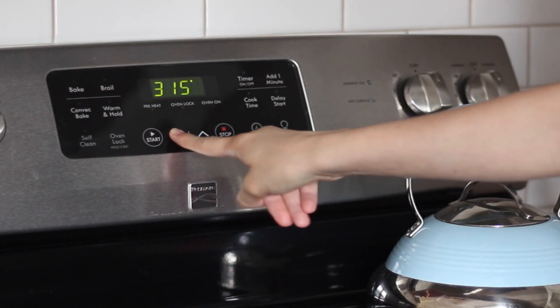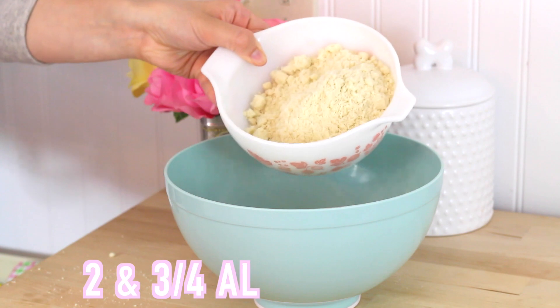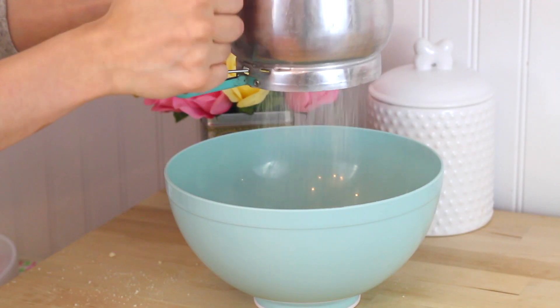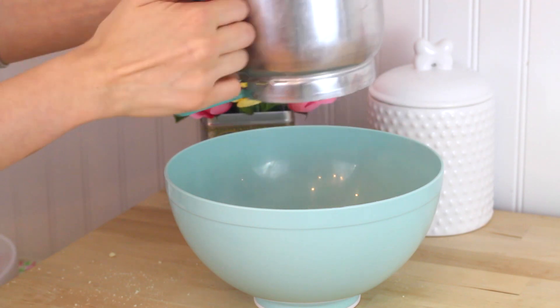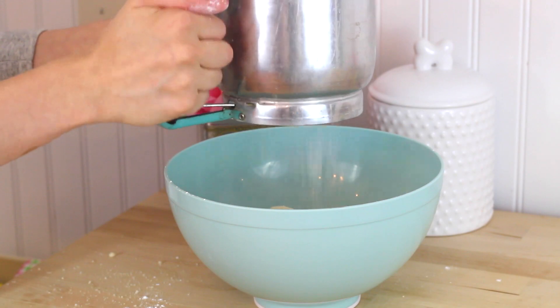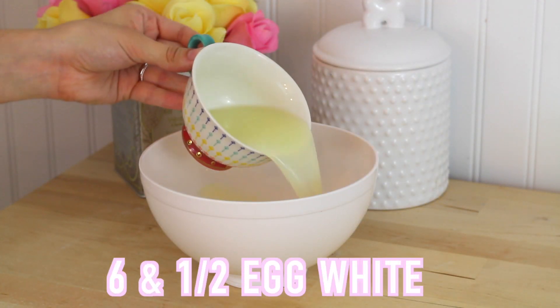I'm going to start off by preheating the oven to 300 degrees. And now I'm going to be adding in the almond flour, which you can get at the health food store or the health food section in your grocery store. I have this in a sifter. And now we take the confectioner's sugar and add it to the sifter, and just sift this until everything is sifted.